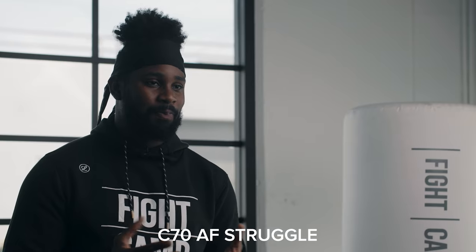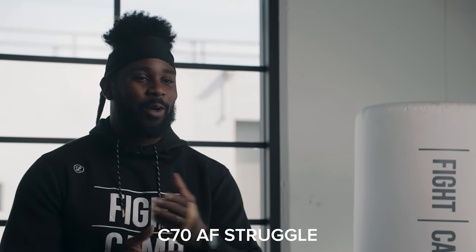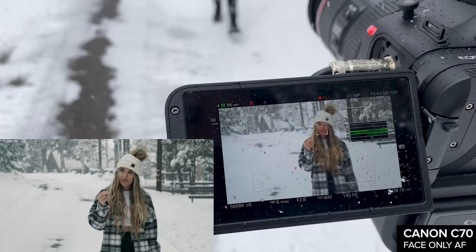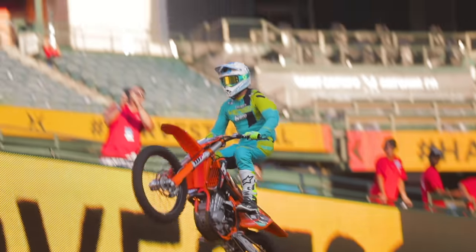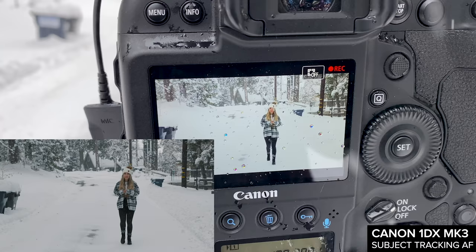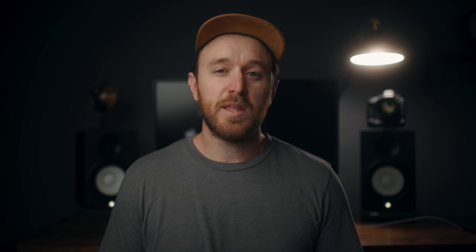Tip number ten is a quick walkthrough of the autofocus settings on the C70. There's been a lot of talk about how the C70 doesn't have the best autofocus, and while tracking autofocus is certainly not the best, there are ways around it. If you're already used to the Canon cinema line — the C200, C300 Mark III, C500 Mark II — it operates pretty much the same. It's not nearly as good for tracking autofocus as an R5, a 1DX Mark III, or even a 6D Mark II, and it's just much easier to operate with a single touch.